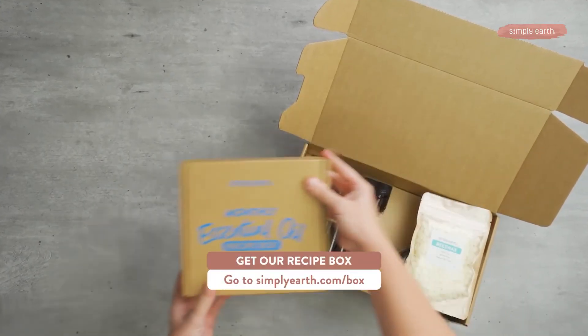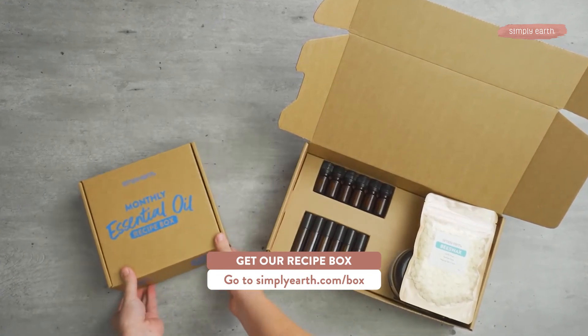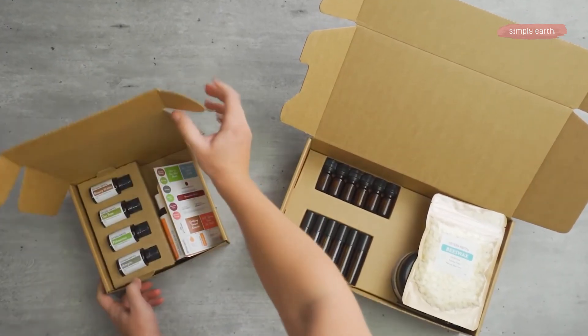For more ways to use essential oils for your emotional health, check out the Simply Earth recipe box. This month we're focused on family-friendly recipes that I think you'll love.